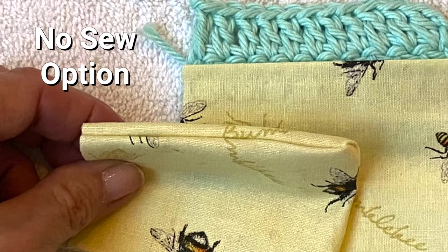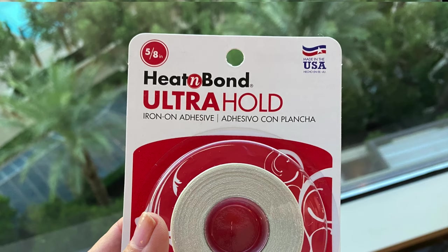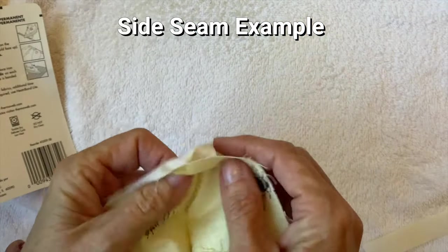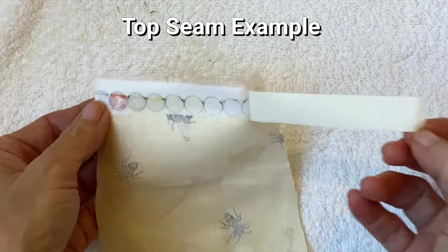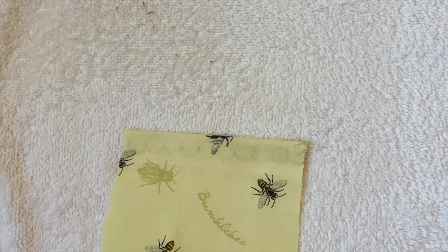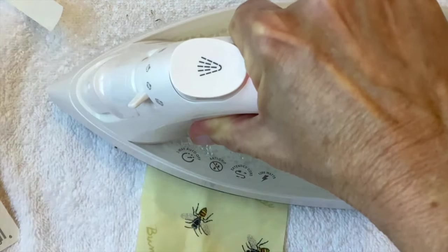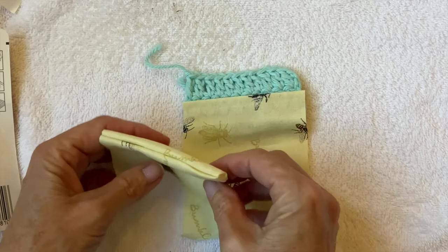Now some of you might be wondering if you can do a lining without any sewing at all — and yes you can. If you decide to do this I would recommend that you get a glue that comes in strips like this rather than fabric glue. You will need to use an iron for this, but in my opinion it gives a better finish and a better join than the liquid glues. You can attach this to your crochet as well, but it's very important that you use a cotton yarn if you decide to do this. Acrylic will melt and wool will get scorched, so please only use a cotton yarn if you're going to work with an iron. A needle and thread will give you a lovely finish and will be just as fast as trying to use this glue.